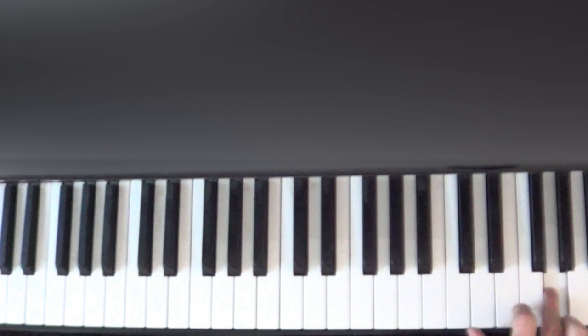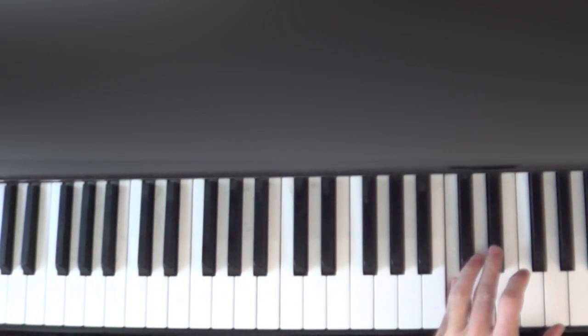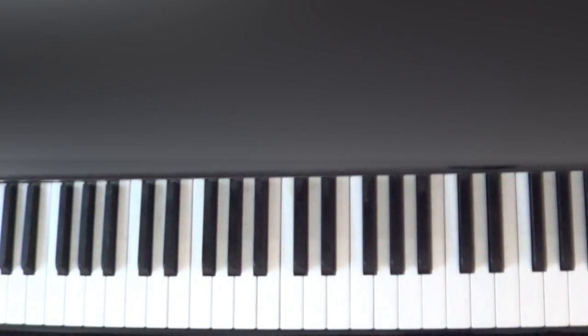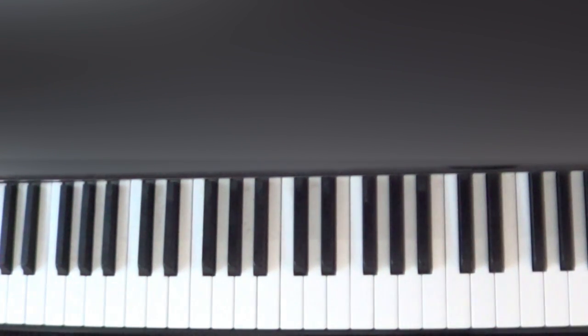The same G we were playing earlier — this time we're going to play it with finger number two, our pointer finger, right next to our thumb, and play it three times: 1, 2, 3. Then with our left hand we're going to come in and play a C with our pinky and an E-flat with finger three. So: G, G, G, then C and E-flat together.